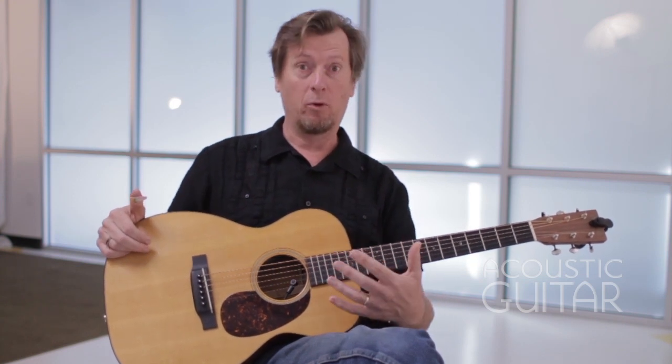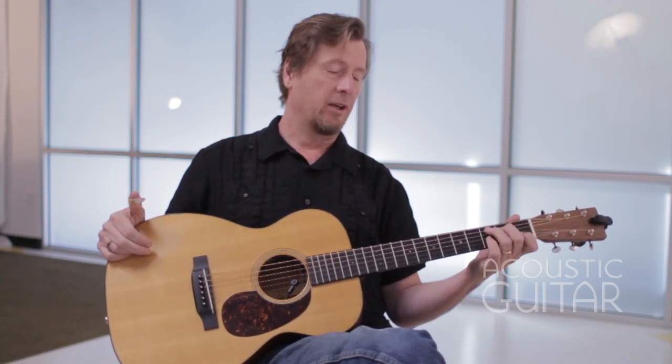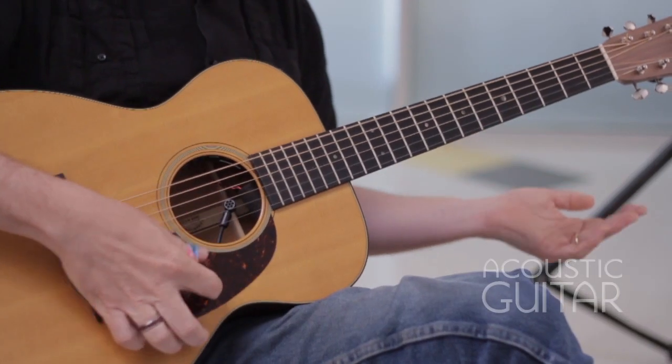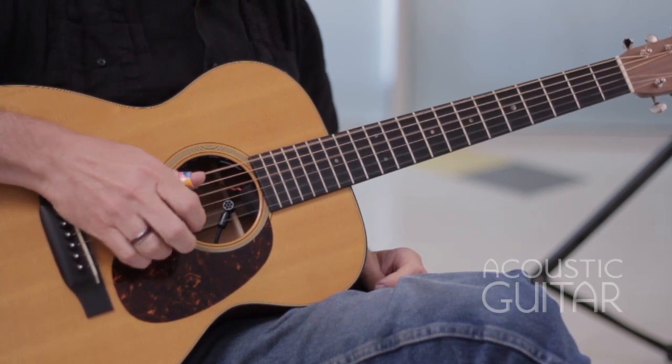Hi, this is Pete Mattson for Acoustic Guitar, and I'm here to talk about my lesson Finger Picking in Open D Tuning. I love working with my students when I'm doing finger picking. I like to get them into an open tuning as quickly as possible because open tunings are kind of easier to use than standard tuning. You avoid some of the fretting issues that can happen with standard tuning. In Open D Tuning, I am tuned to an open chord and I can actually do a finger picking pattern — it sounds pretty good right away without even using my left hand.